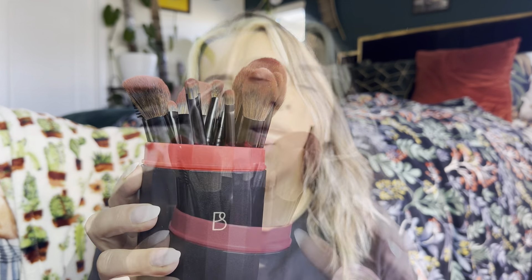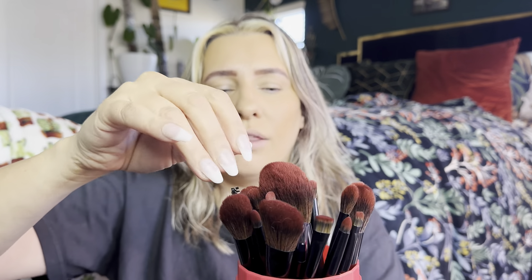This makeup brush set is by the brand BS Mall and it's a 20-piece set, which is really great especially for the price. It has a lid so when you're not using them it's great for travel — your brushes won't get smashed. It has multiple brushes: blending brushes, eyeshadow brushes, pencil brushes, a spoolie, an eyeliner brush, and lip brushes — a little mixture of everything.